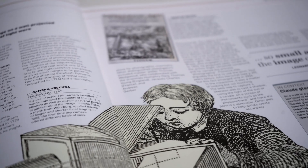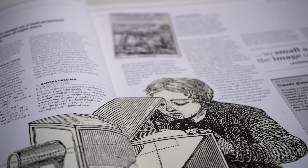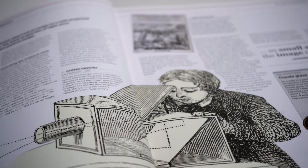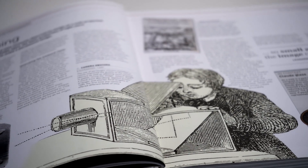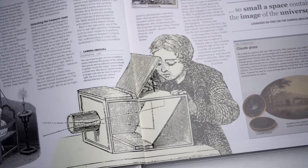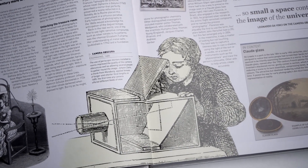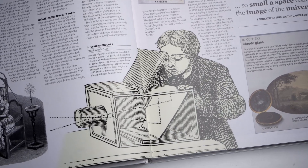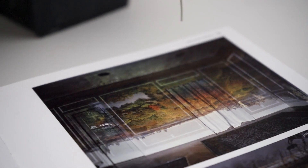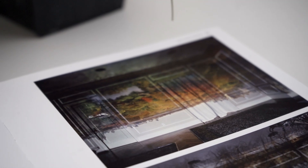Among these early cameras is of course the camera obscura, and what I found interesting is that the sketch provided showed a very far developed version of said camera, including a lens and even a mirror. This is very much in contrast to what I thought of when thinking of camera obscura — often nothing more than a hole or small aperture used to project an image onto a wall.